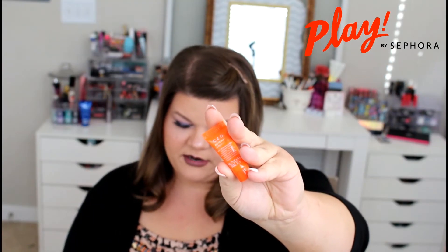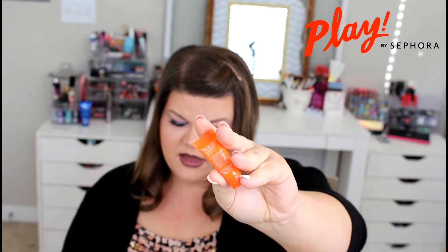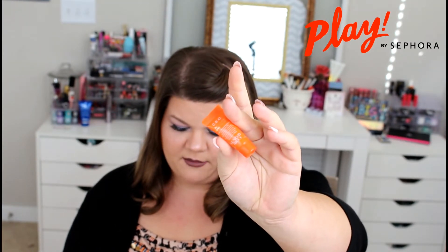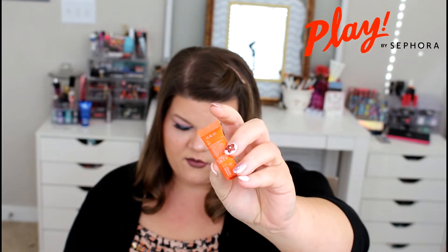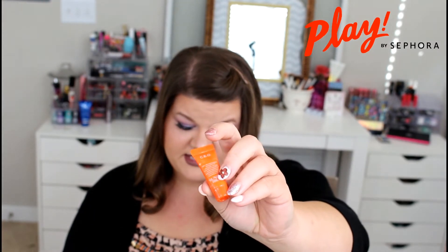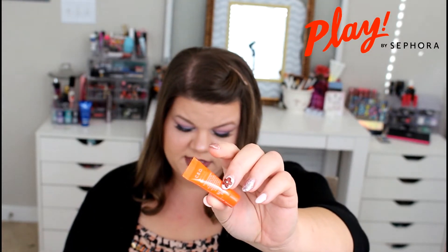The next item we have is from Sunday Riley — it is a CEO Rapid Brightening Serum, and this is a vitamin C serum that brightens and smooths the skin while hydrating. Let's go ahead and smell this. It has a nice fresh cool citrus smell. This is really great for those mornings when you're feeling a little groggy — the soft citrus smell will kind of brighten your senses and make you feel a little bit more awake.